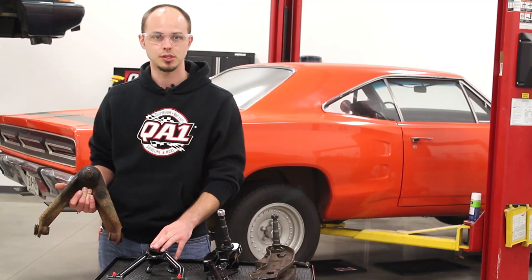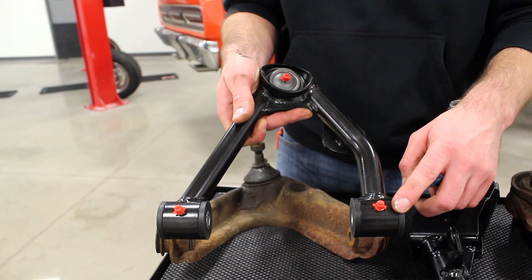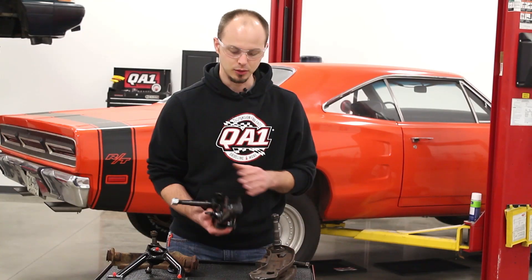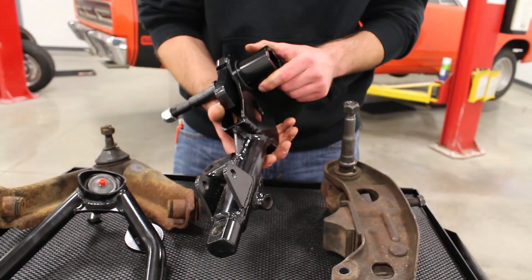QA1 control arms come with new bushings and new ball joints. The polyurethane bushings are greasable, as are the ball joints. On the lower control arms, the tubular design includes a sway bar mount for use with an E-body sway bar. These will work on B and E-body Mopars.